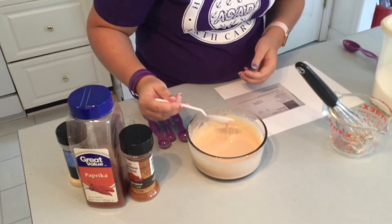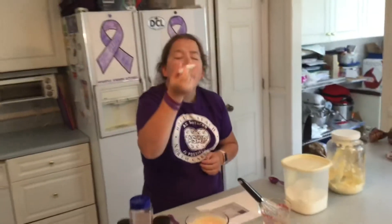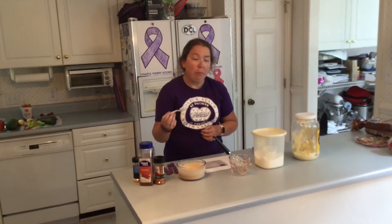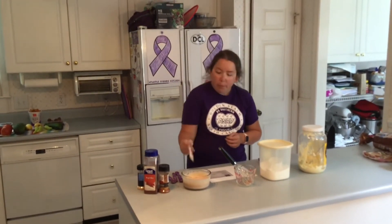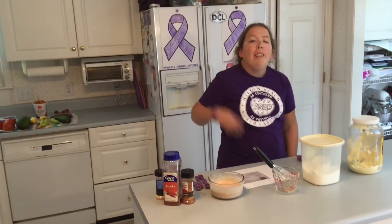Now I've got it all mixed together, now it's time to taste. That's good! We like to use our sauce with our veggies, our homemade sausage, and homemade burgers. Thank you so much for joining me in my kitchen today, see you next time!